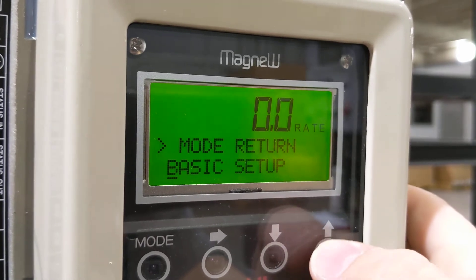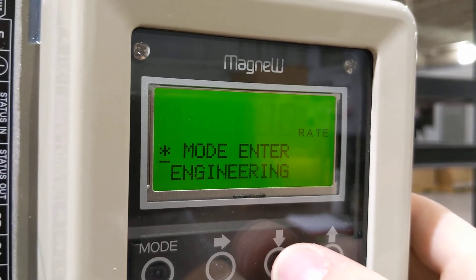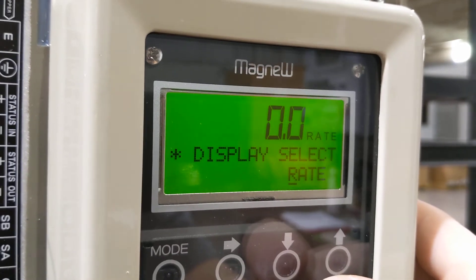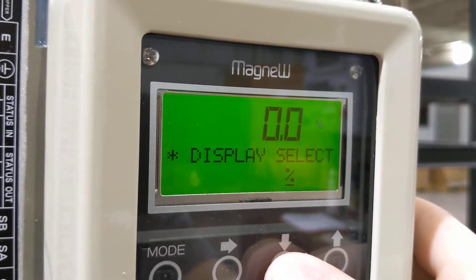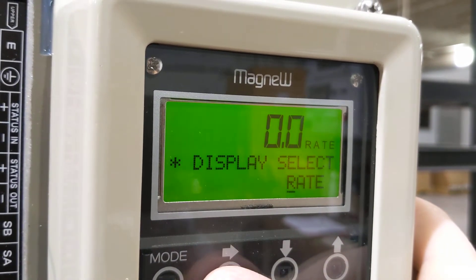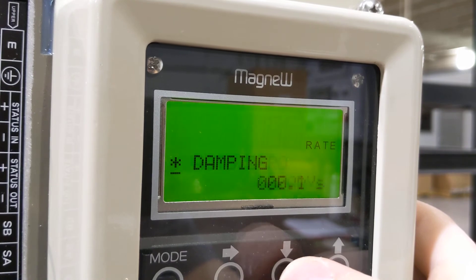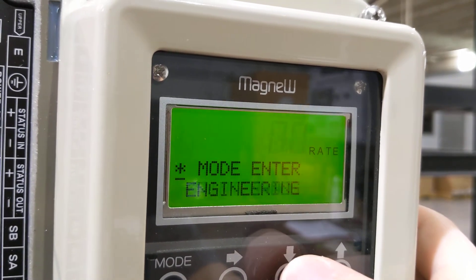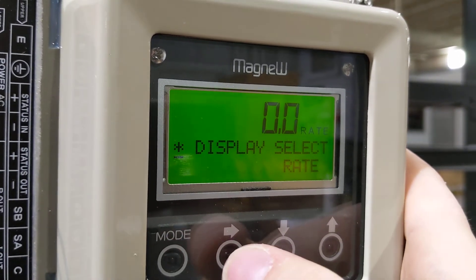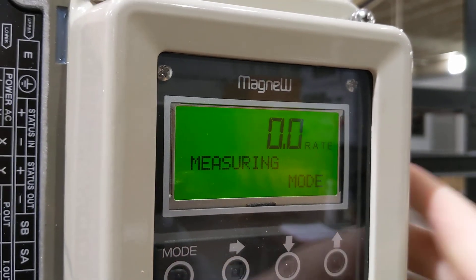Right now we can select which display item we like. I like rate because this will show rate as it totalizes on a different counter. You can have percent or total if you like. That's pretty much all the menu items that you need to set this up. We'll let it go back to the main display — we're back in measuring mode.